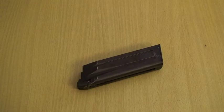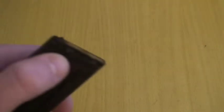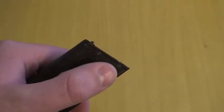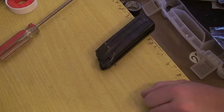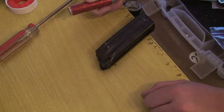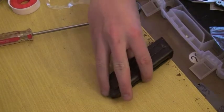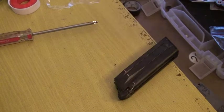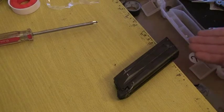Now that we have determined the origin of our leak, our first step is to punch out the two pins holding the base plate of the magazine on. It's a good idea to have emptied the magazine of gas before you take the pins out. I like to position the magazine off the corner of the desk so that when you drive the pins out, they will fall and won't go into the desk.